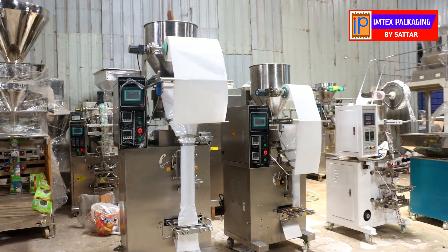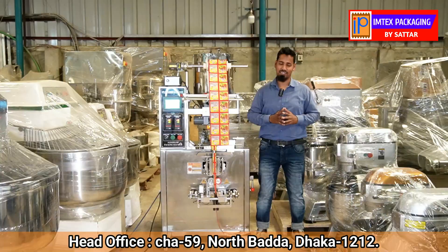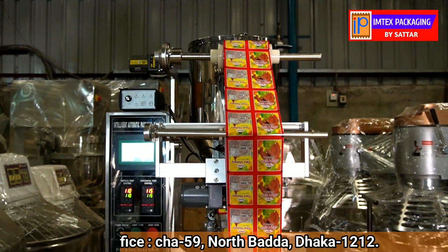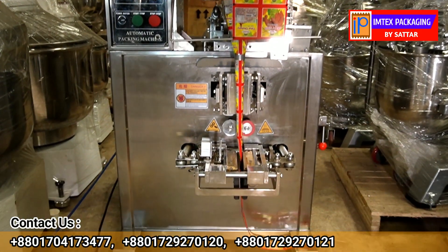We have been waiting for the delivery point and the work display center. We have been able to talk about this machine.